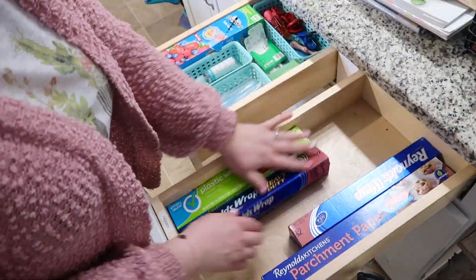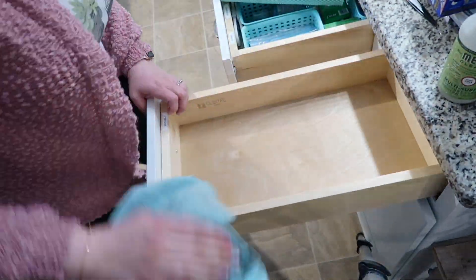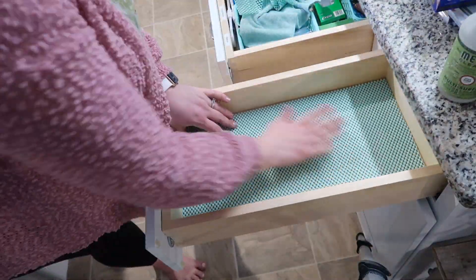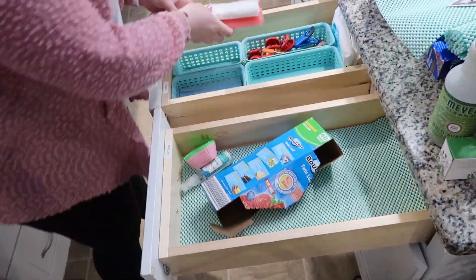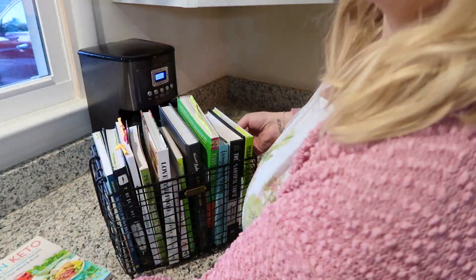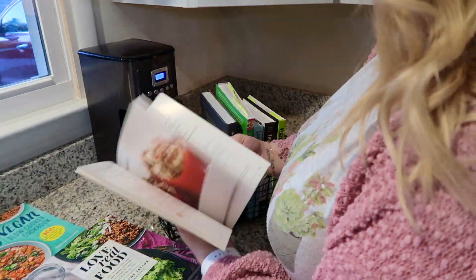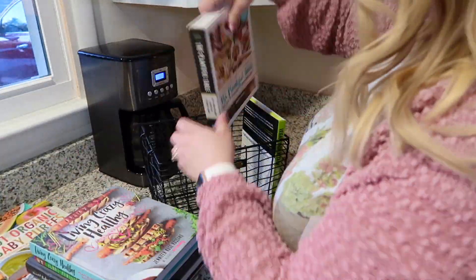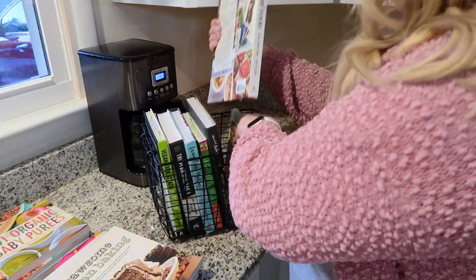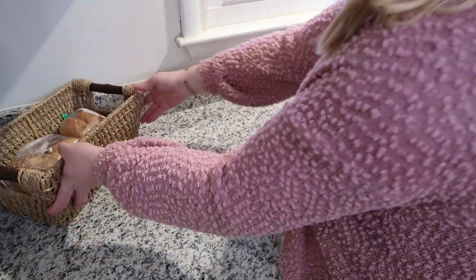These are the last two drawers on the island and then we are done. I already had these organized, so I'm just going through, wiping them down, and putting down the drawer liner. One of the drawers is all of our baggies and little bento kid lunchbox picks. The other one is saran wrap, foil, and parchment paper. I'm also going through this basket where I keep my cookbooks on the counter. I've decided to leave these out because they make me happy and remind me of good recipes I still want to try. I'm getting rid of three of them. I also keep all of our bread in a basket, which I moved to the opposite corner.